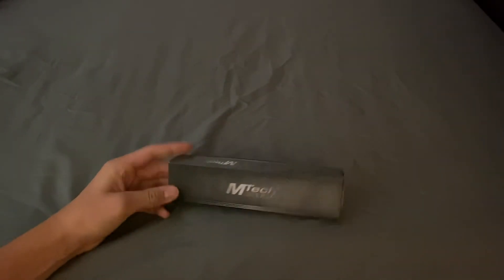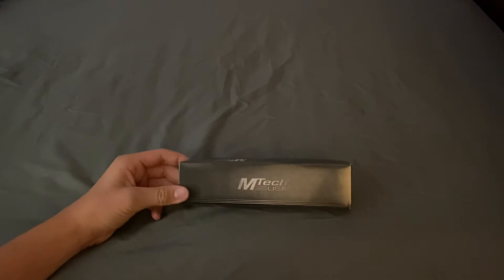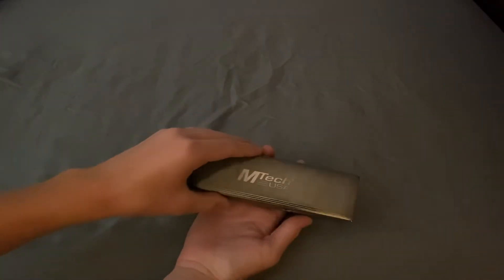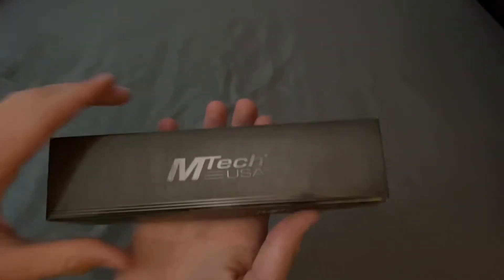What's up guys, it's PocketKnivesCollector back here again, and today we're going to be taking a look at the M-TEC fixed blade boot knife dagger, whatever you want to call it. It says M-TEC USA there, not USA made though.